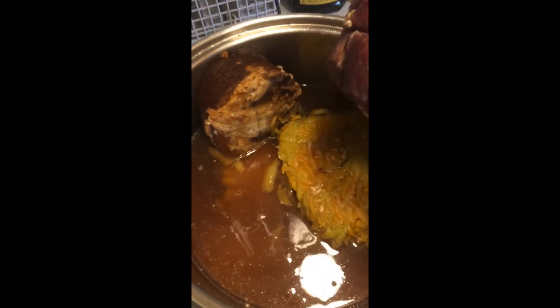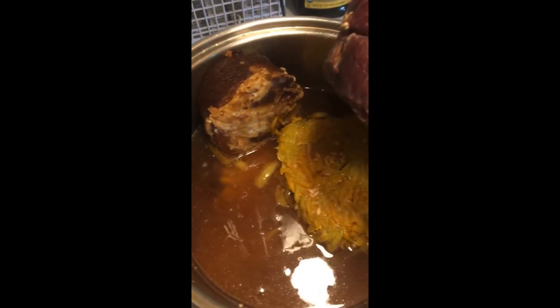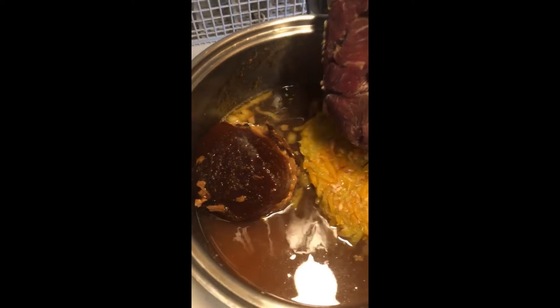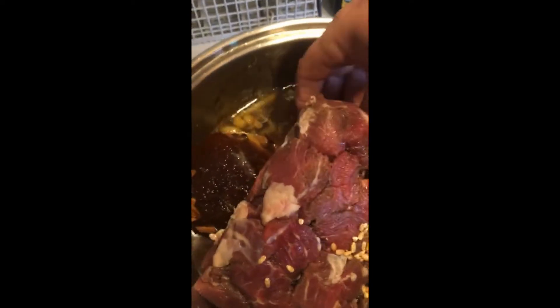When I come back from running errands today this is going to be ready. It's about 7:30 in the morning and we usually eat dinner about 4:30, so it's just gonna sit in here. There's a little more beef broth, and here's the beef.